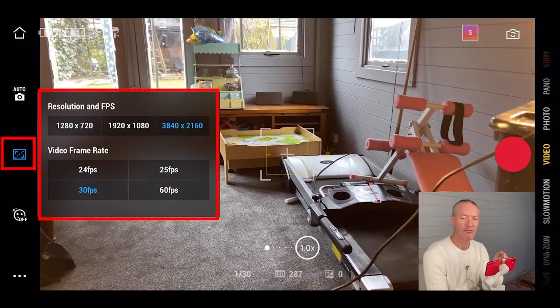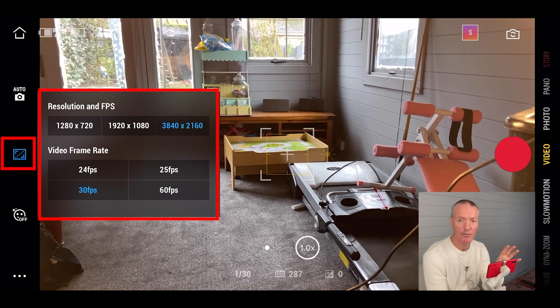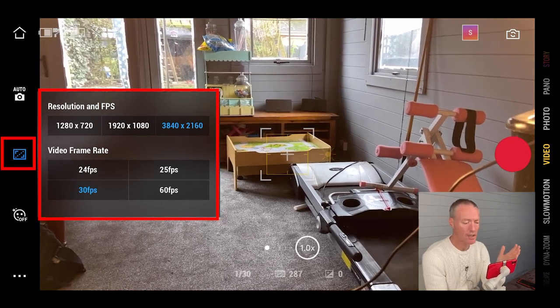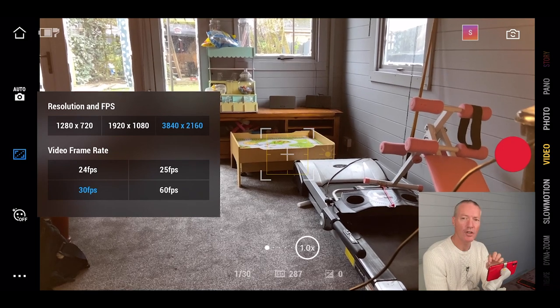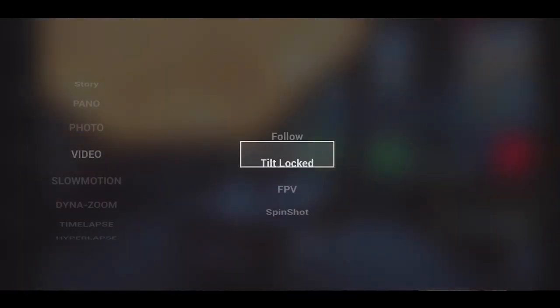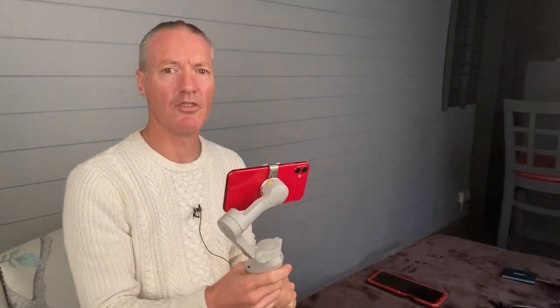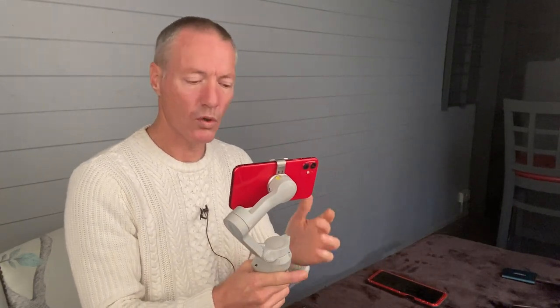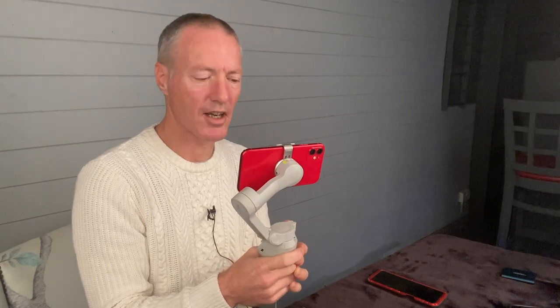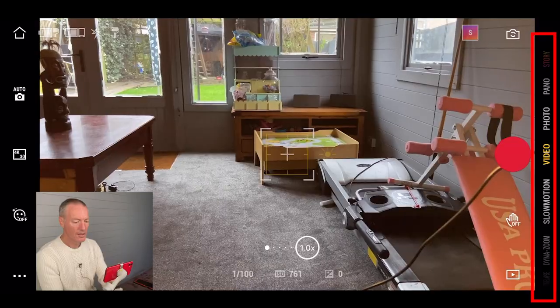One thing to note about resolution and frames per second is that you might not have all the options within the Mimo app, especially on Android. But you can still record using your native app as long as you're connected to the Mimo app. Go into your native app, choose 4K or whatever filming option you want on Android, and start recording — the gimbal will stabilize your footage perfectly fine, though some trigger functions may not work.